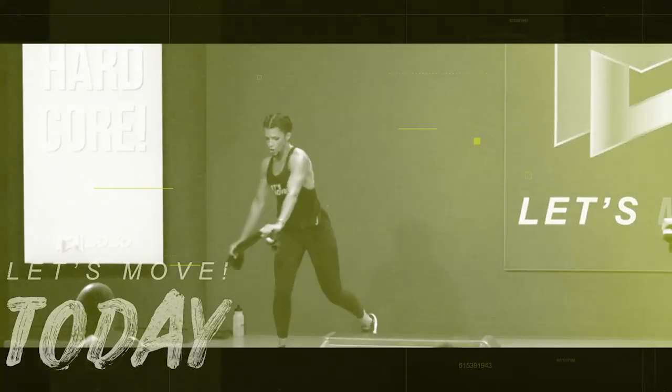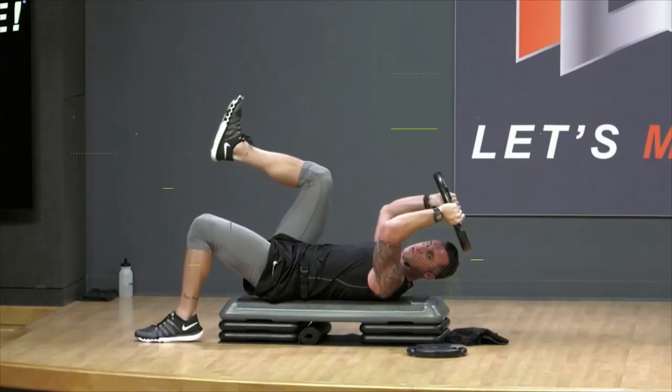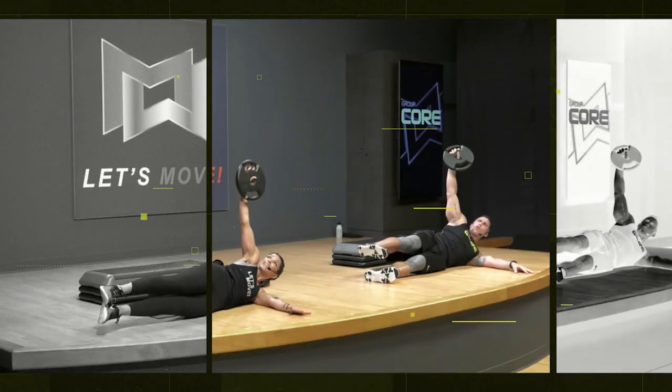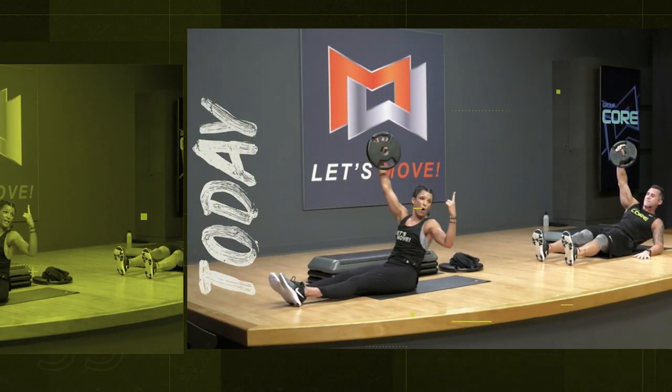Now this four-part move, we're going to see again later. Hang in there. Keep that spine long, don't curl your neck too much. Push it. Push it on up. Only one more.